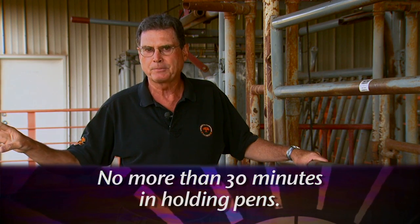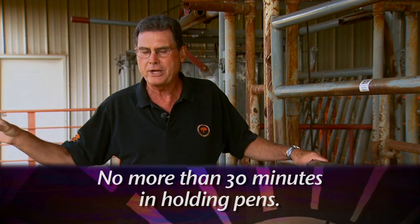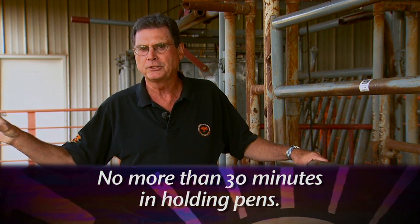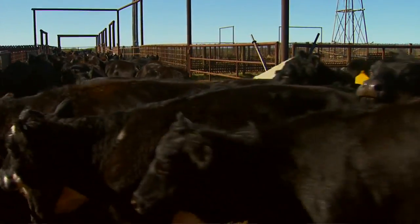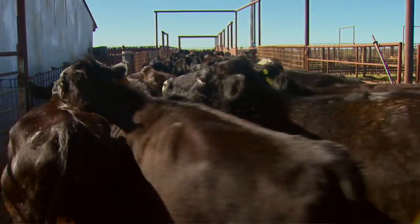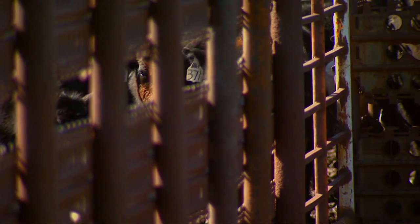When working cattle in hot summer weather, we want to have them standing in holding pens for as short a time as possible. Use a rule of thumb that they shouldn't be in those wide open holding pens for more than about 30 minutes. As you're gathering cattle, think about how many you can work in that 30-minute time frame so they're not standing out there in hot summer sunshine without air movement and cool shade.